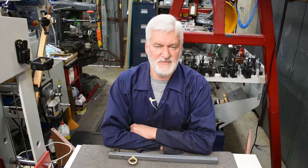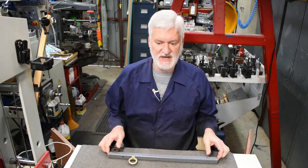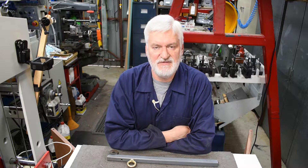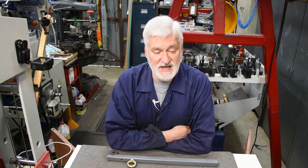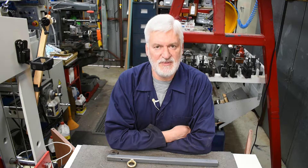Hi viewers, Alan here. Welcome back to the workshop. In this video, which should be a short one, I want to have a look at a little gadget that I made which I'm hoping will make it easier for me to lift heavy accessories on and off the milling table. I'm not as strong as I used to be and those things weigh 50 kilos or thereabouts, and I need all the help I can get with that sort of stuff.